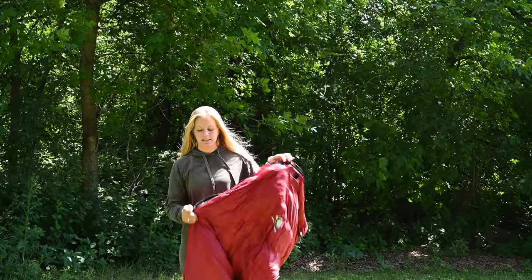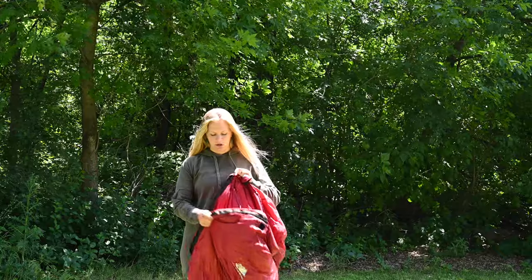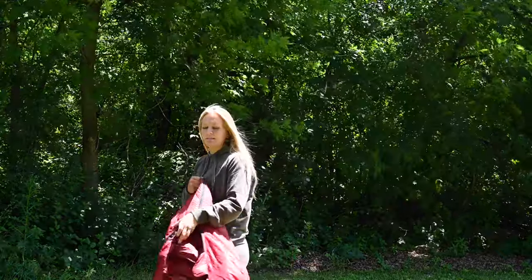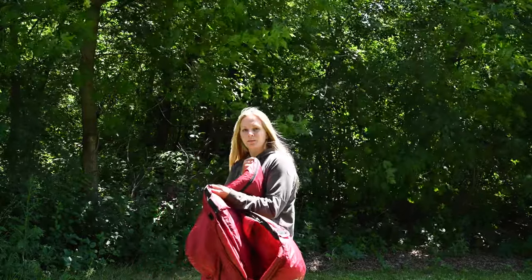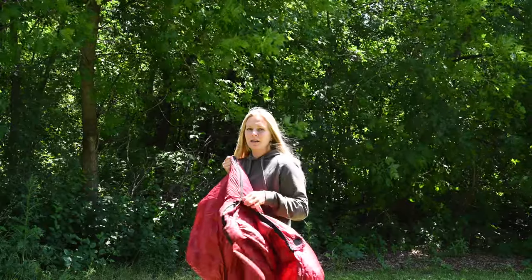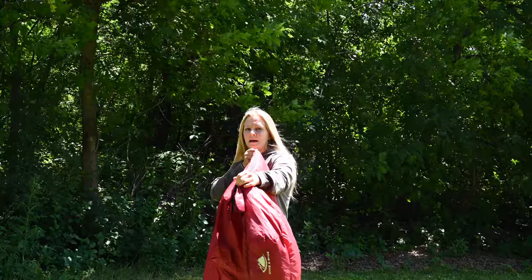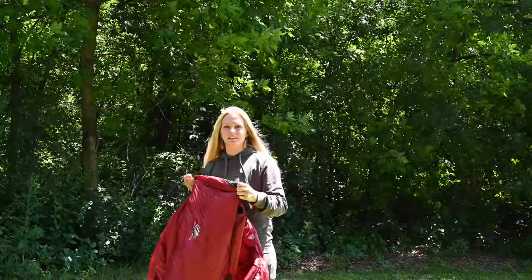The zipper doesn't snag. I can unzip it and zip it up repeatedly and it doesn't snag at all — I've never had that issue. This piece that protects the sleeping bag from the zipper is very thick and durable. That might add a little weight but this feature is super worth it because I never zip that little flap into the zipper, and I love it.